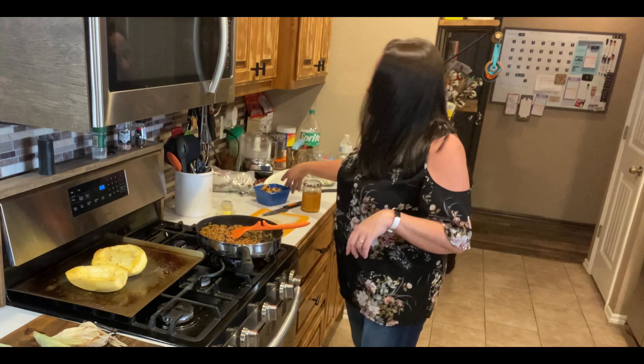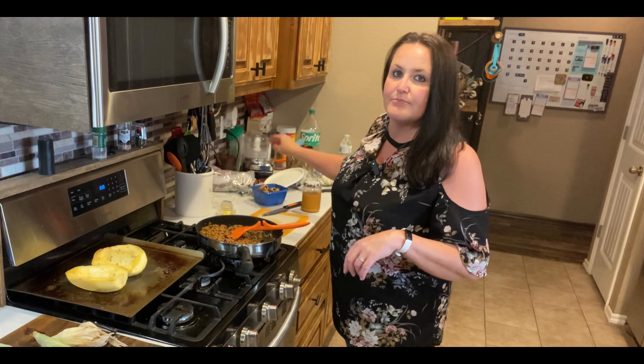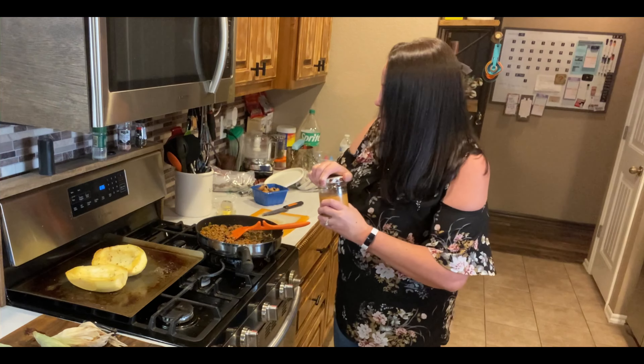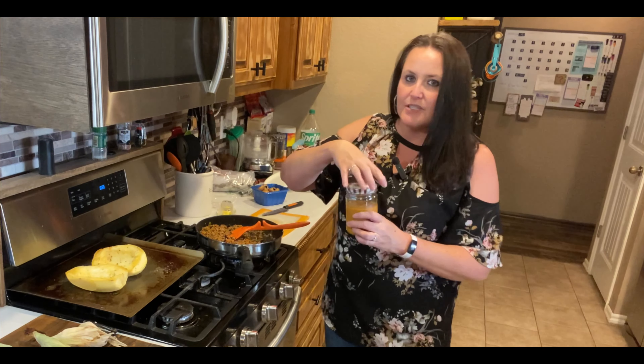I meant to show how you cut it open and everything, but we'll do that another time. Anyway, it is ready so I am just finishing up my sauce.